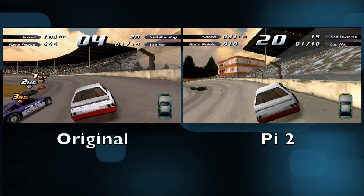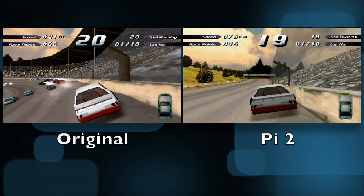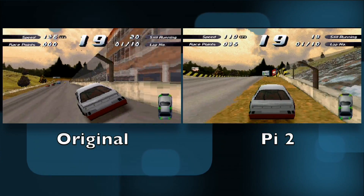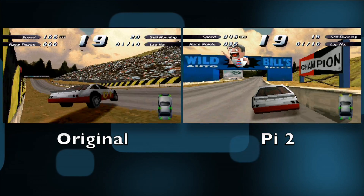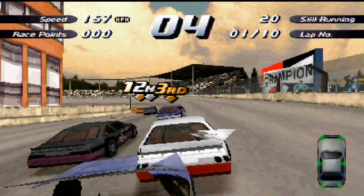I'm actually steering the car with my chin right now. But you can see, as the amount of cars picks up on the Raspberry Pi 1, it really slows down, and we don't seem to get that same slowdown with the Pi 2. A significant improvement in frame rate, especially when you've got a lot of activity on the screen with the PlayStation 1. I was really impressed with how well it ran on the first one, but when you compare the two it's pretty much night and day. The Pi 2 is definitely a tremendous improvement on running PlayStation.